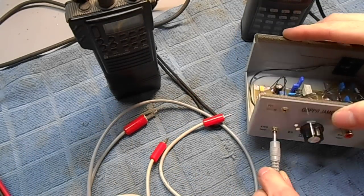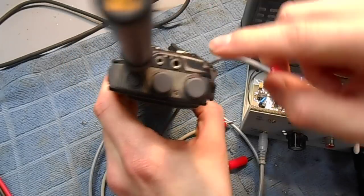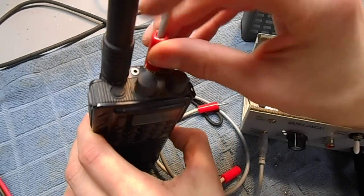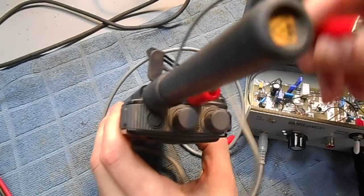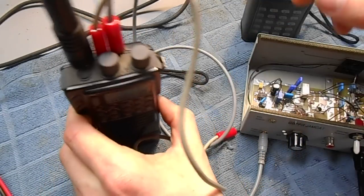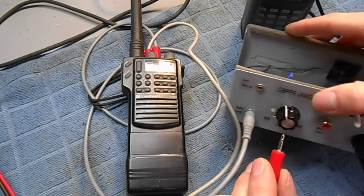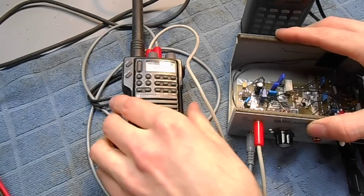We connect our audio input via a standard 1/8-inch jack to the speaker output on our transceiver. The microphone input is a standard 3/32-inch jack that goes to the PTT control on our Jamcat adapter.